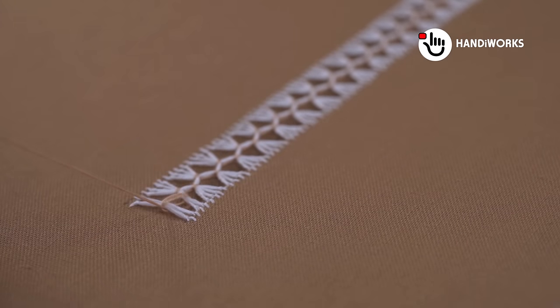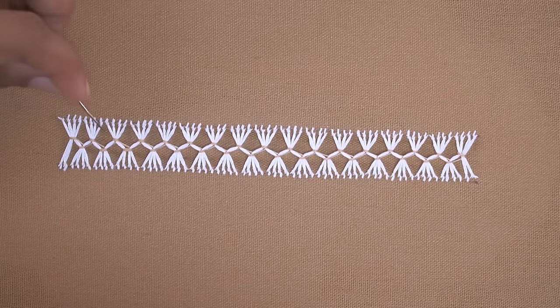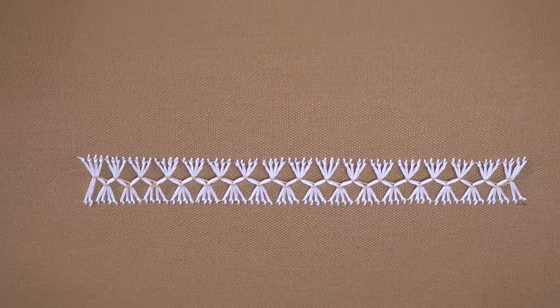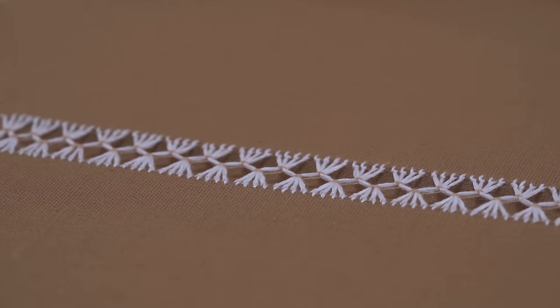Thank you for joining me in this tutorial. If you enjoyed it, please don't forget to like, share, and subscribe to Handiworks for more inspiring embroidery ideas. Keep stitching and I can't wait to see your beautiful creations with this easy and elegant border pattern. Happy embroidering!